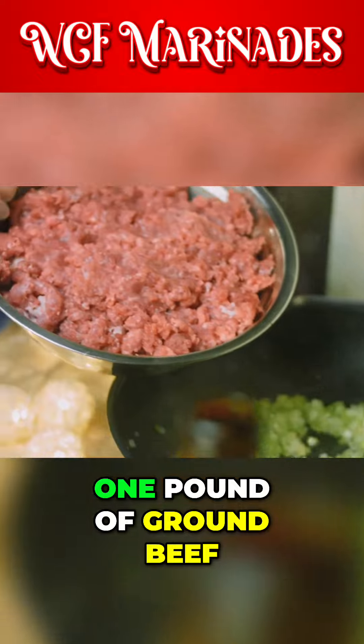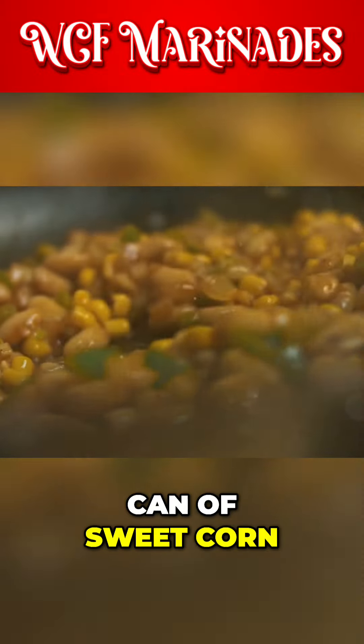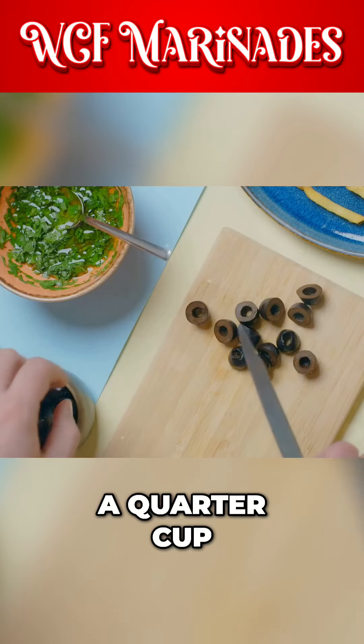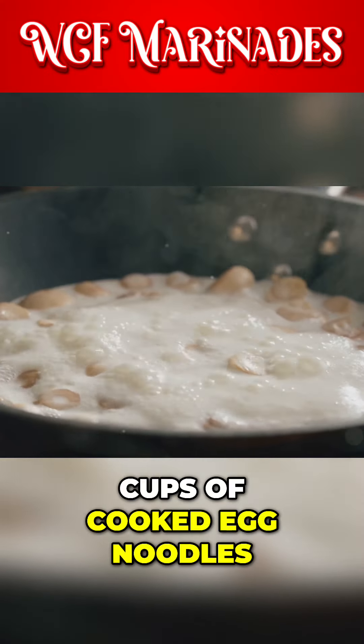Ingredients: one pound of ground beef, one 15-ounce can of sweet corn, drained, one cup of mild chunky salsa, a quarter cup of sliced black olives, and three and a half cups of cooked egg noodles.